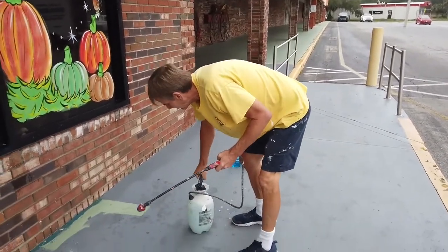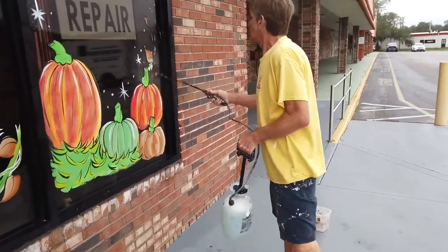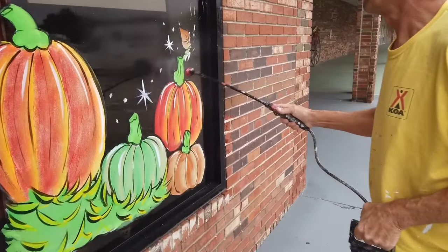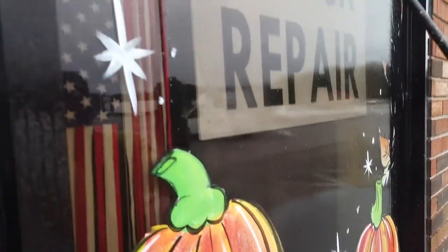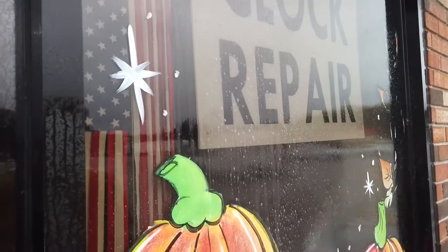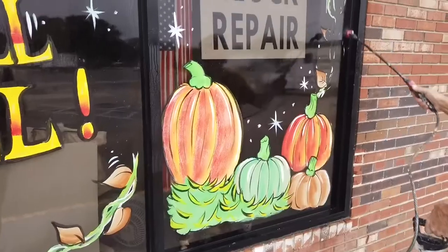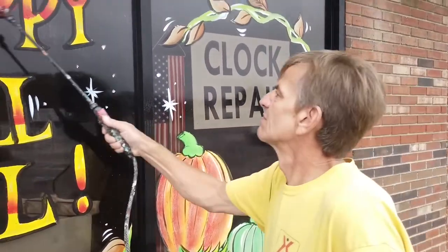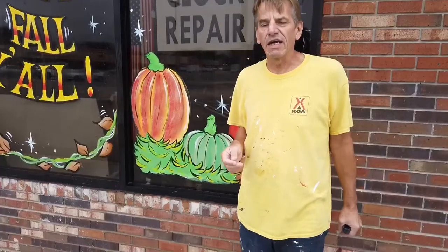Pump it up, shake it up, and make sure you can see the soap going on. You want to see some little bubbles on there. Once you see those little bubbles, you know you've got enough soap. If you don't see the bubbles, you don't have enough soap. Let that sit there for about five minutes, then go back and spray it one more time.